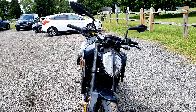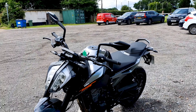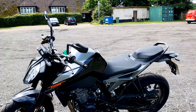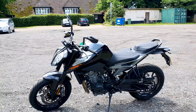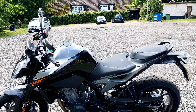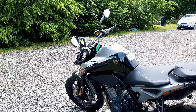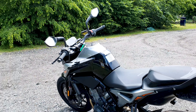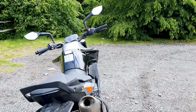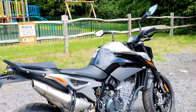It's a 799cc parallel twin delivering 103 brake horsepower, 87 newton metres of torque, and that comes in at around 8,000 rpm. Seat height is 825 millimetres, it's got a fuel tank of 14.1 litres, and the weight — I can only find the dry weight listed, which it says 169 kilograms, so I'm presuming wet with the fuel tank we're probably looking at 190.